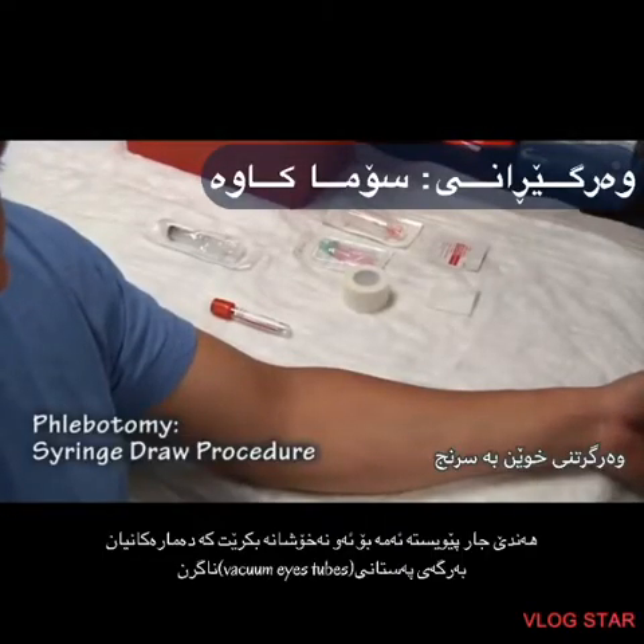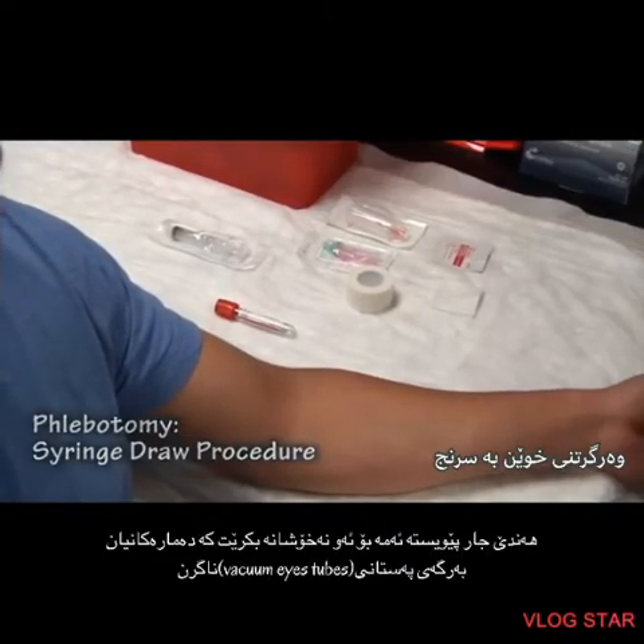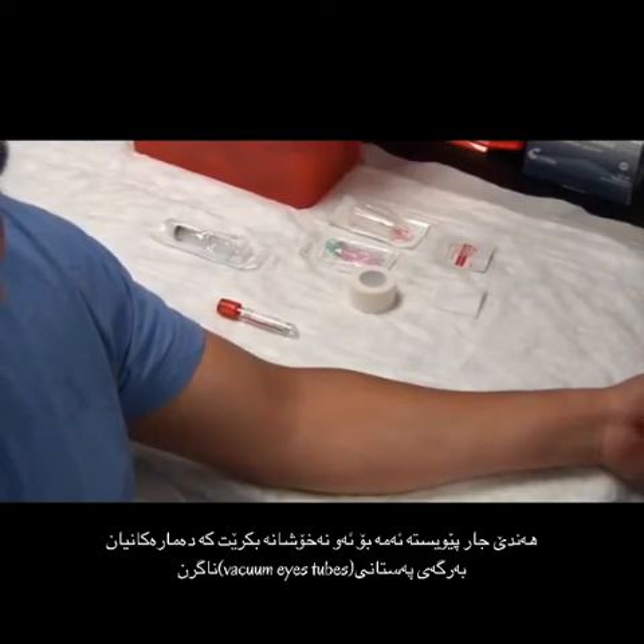Today we're going to learn how to do a syringe straw. Sometimes we need to do this for patients whose veins cannot handle the pressure of the vacuumized tubes.